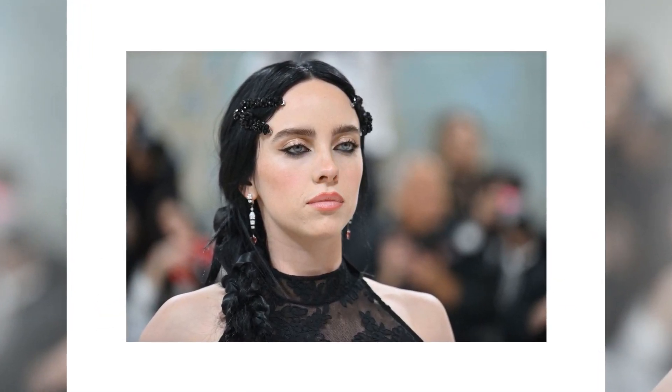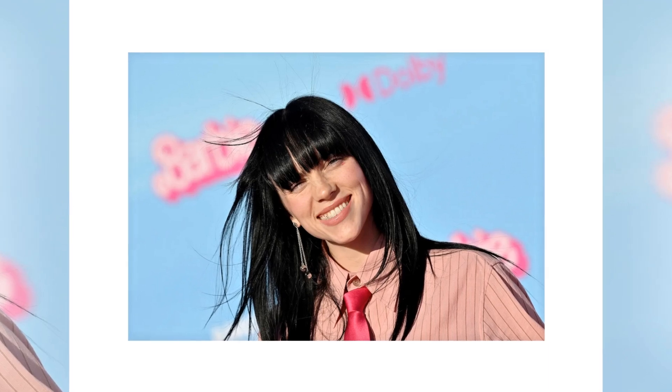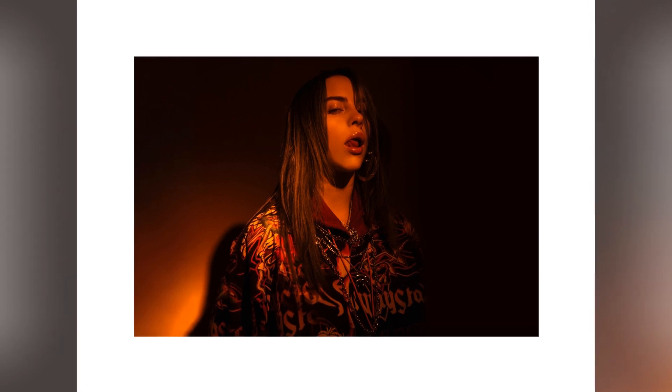Even while wearing mismatched earrings could seem like a cheap trick for accessorizing, it's actually a fun way to experiment with your jewelry style, especially for back to school. While there isn't a right or wrong method to do things, there are a few shortcuts that can help.